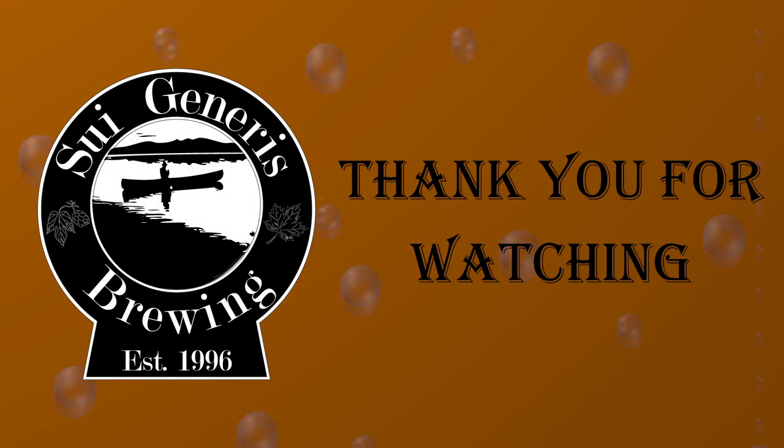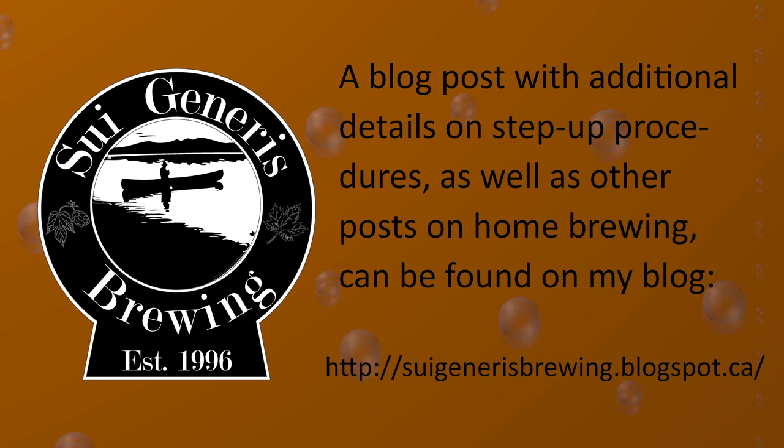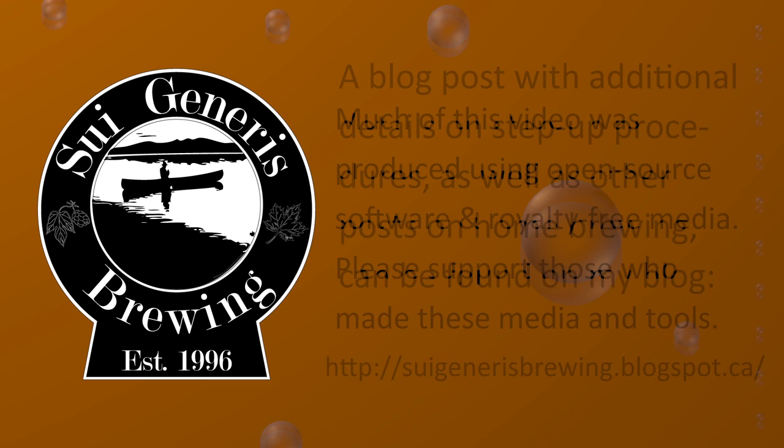Thank you for watching this video. On my blog you can find additional information on this process including step-up tables and pitching guides. A link to this blog post can be found in the video description.